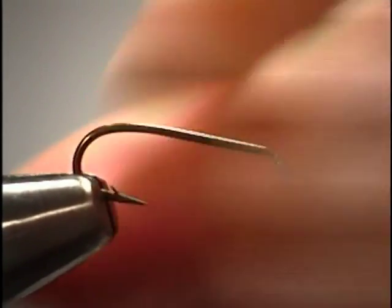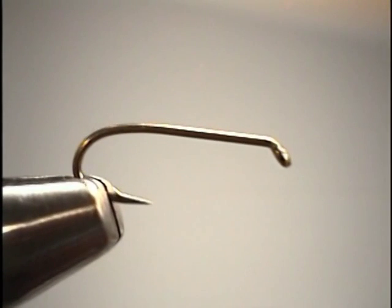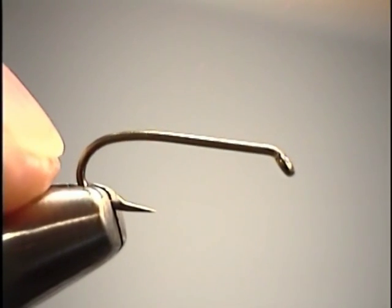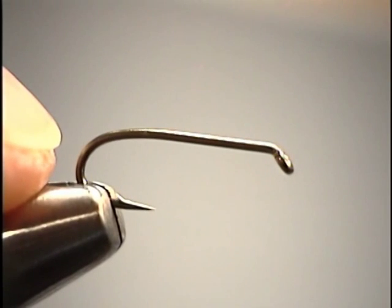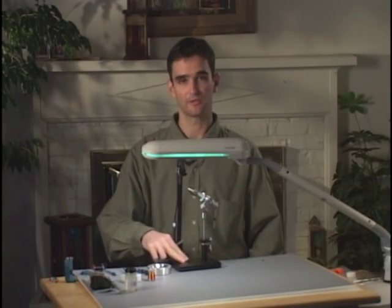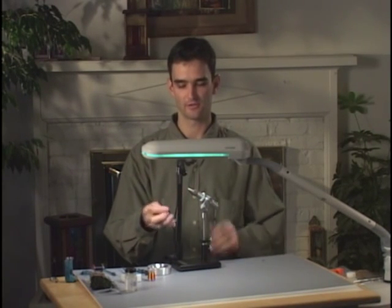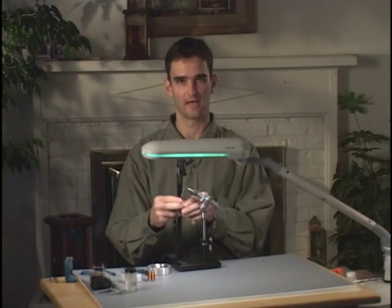In terms of our placement of the hook into the jaws of the vise, we want to make sure that we keep the shank of the hook elevated somewhat from the tips of the jaws, and also keep the shank parallel with our tabletop, or just slightly elevated upwards so that our materials and our thread aren't trying to slide off the eye of the hook.